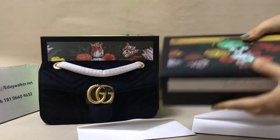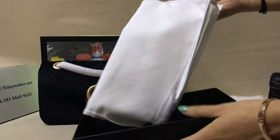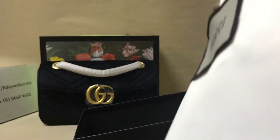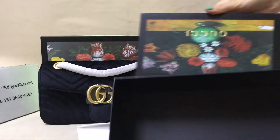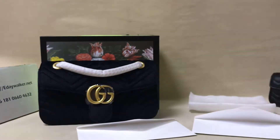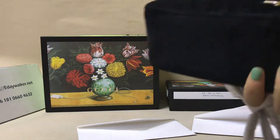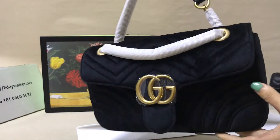It comes with the box, which is very cute. Now looking at another bag — you can see the material. It's very very nice, very beautiful.